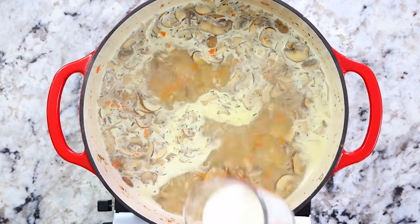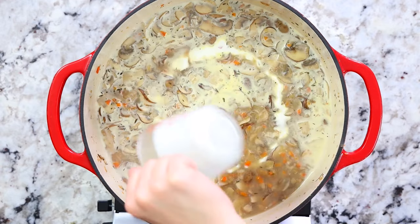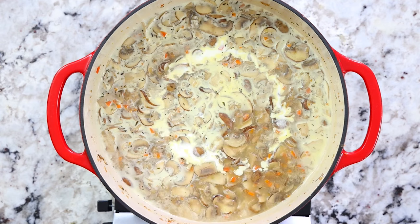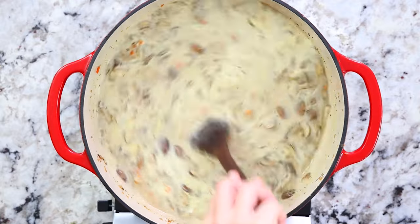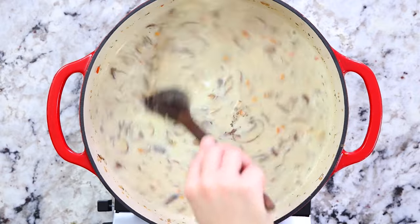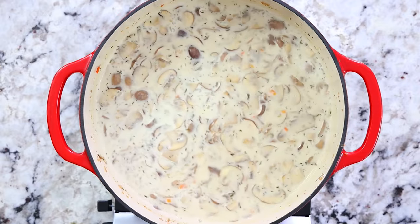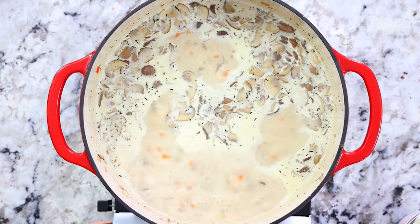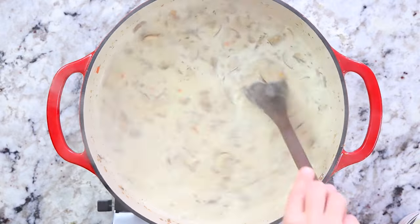To make this soup extra creamy and delicious, add in three-quarters cup of heavy cream. This is also where you add salt — I added a total of two teaspoons, but give it a taste and add more if you prefer it saltier. Stir everything together, bring the soup to a simmer, and let it simmer for about 10 minutes to really bring out all those delicious flavors.